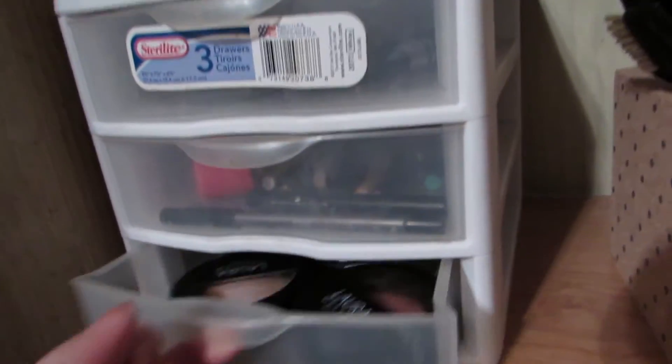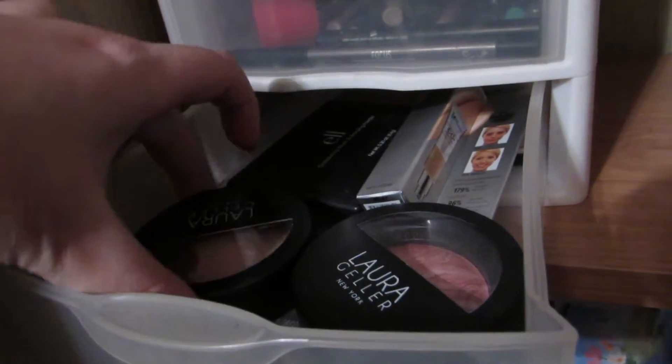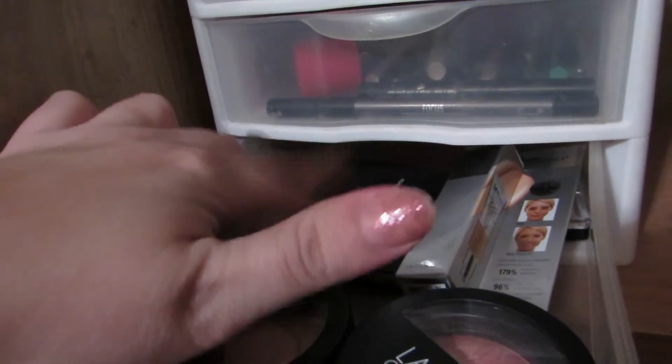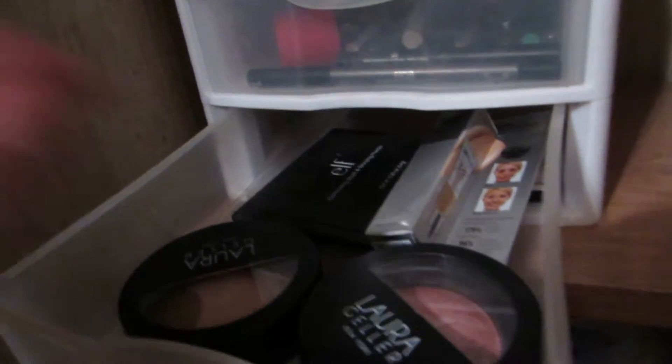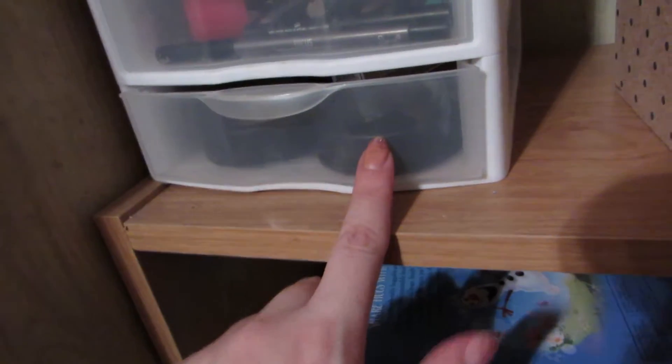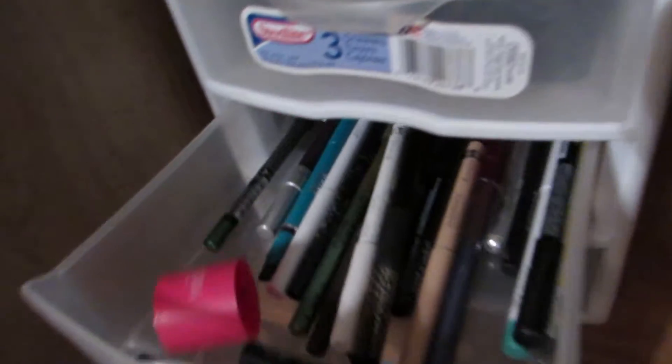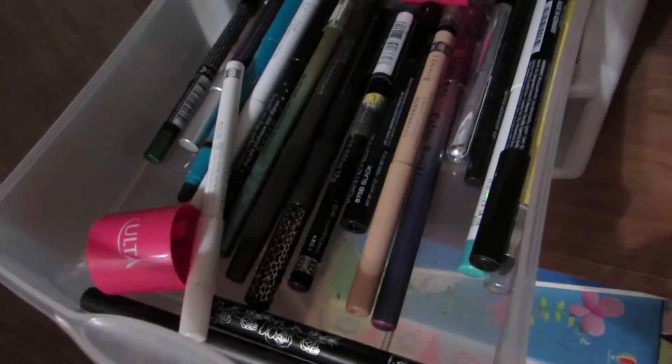Going into this drawer right here, it's kind of just odds and ends, things that don't fit elsewhere. So I have my Laura Geller eyeshadow, my Laura Geller brush, an e.l.f. brush and bronzer duo that I use for travel a lot, and then new makeup for when I run out. A lot of stuff that I get in like my Ipsy and my Sephora Play will go in this drawer. Right above that is my eyeliner drawer. I have some liquid liners, a lot of pencil liners, all different colors, no real organization.